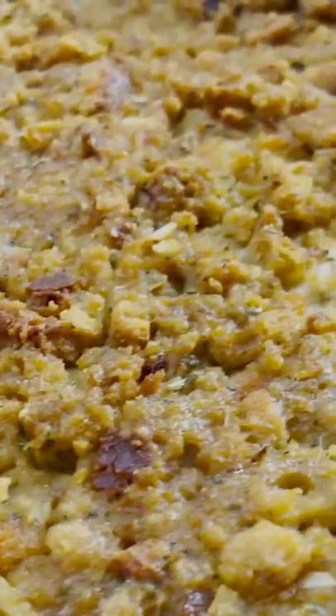It's so creamy, so comforting, and so delicious. Very, very hot, but it's so good. You need to make this.